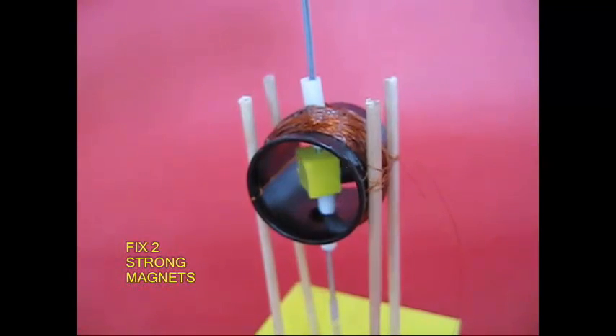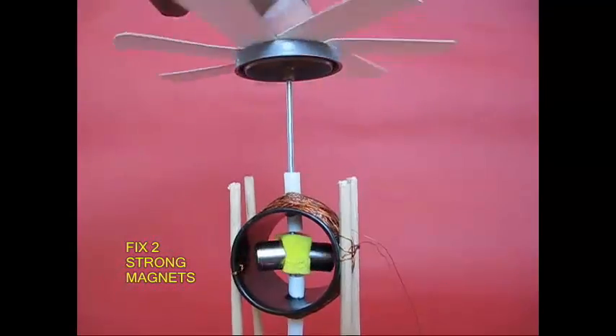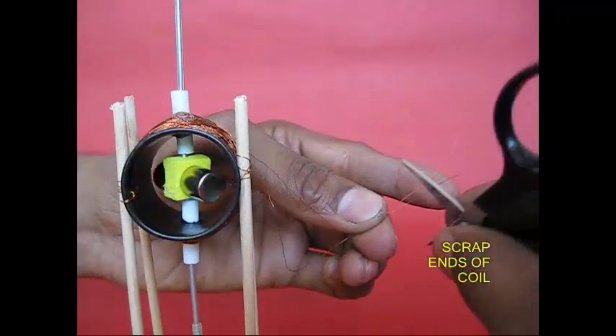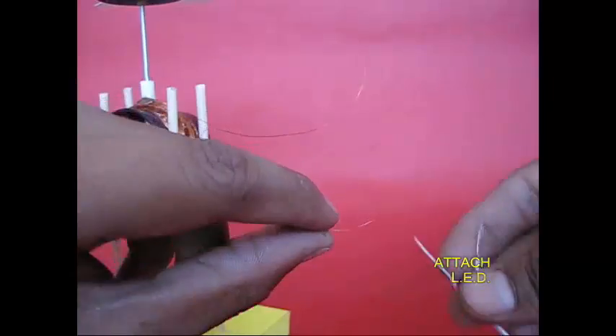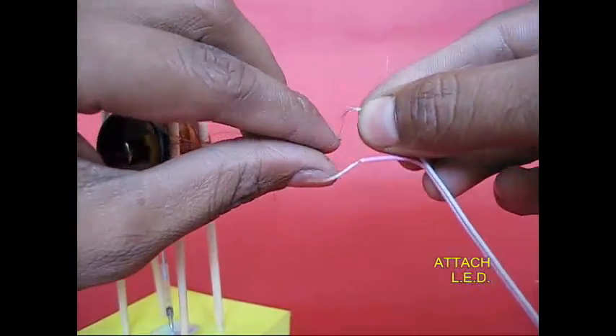This is a strong magnet. Stick back to back. Now we have two ends. We have two insulators and copper coils. This is the light.